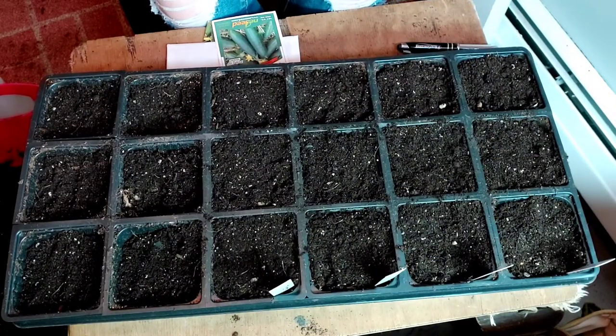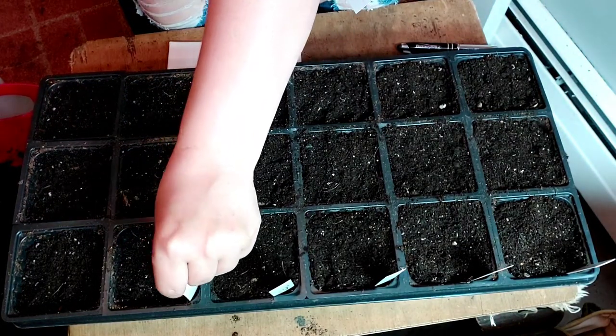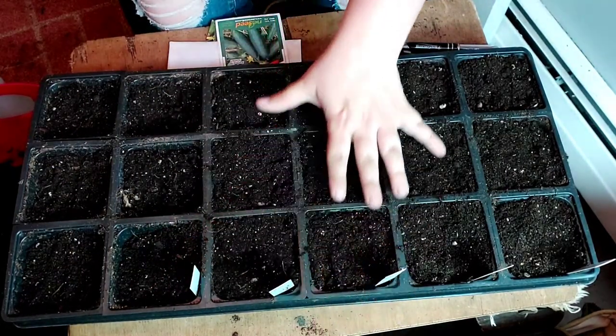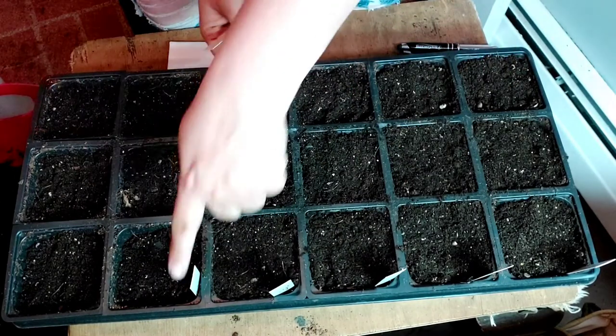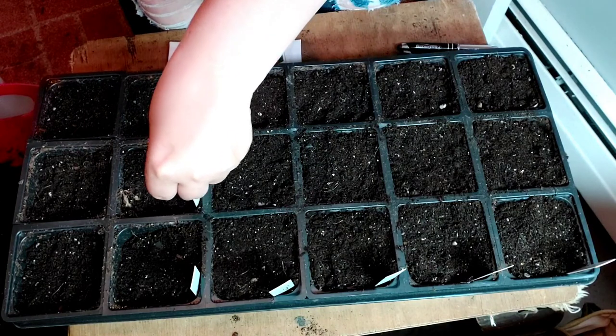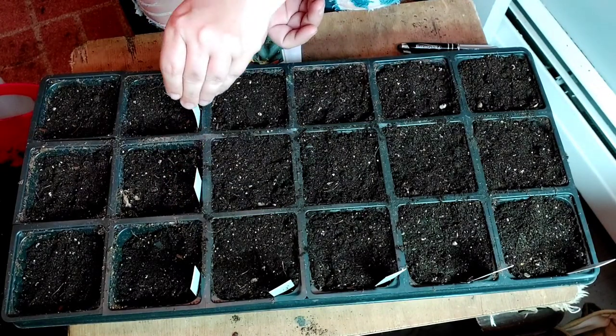Now, in the past I've had issues with not labeling things, so I already have my labels made out. There's the Space Master. We're going to go this way because I already have melons planted here. So we're going to do the Space Master, Market More, and Boston Pickling.